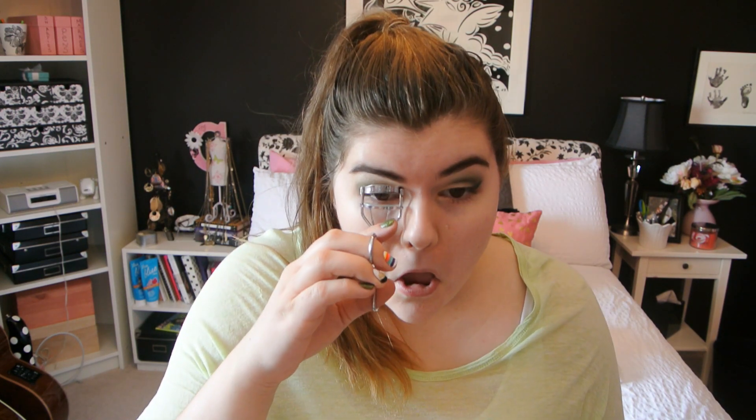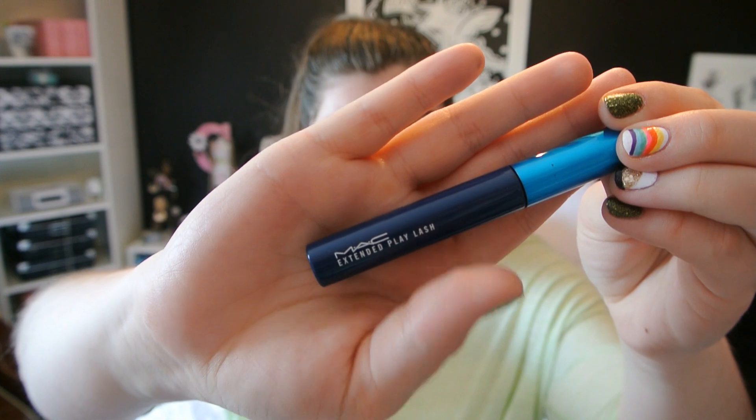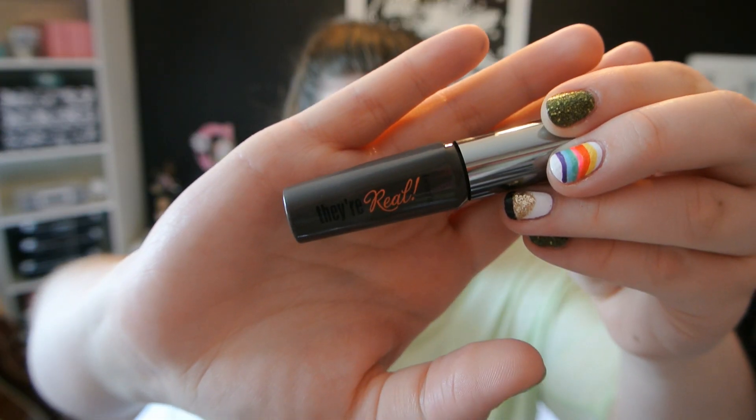Now I'm taking my Gimme Brow brow gel from Benefit in medium deep and running that through my brows to define them. Since we were doing green eyeshadow, I wanted to do the eyes and eyebrows first because of fallout. Now I'm curling my lashes like you always should, and then for my lengthening mascara I'm taking MAC Extended Play Lash in Endlessly Black and running that through my lashes a few times. A silly face when putting on mascara is obviously key!